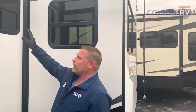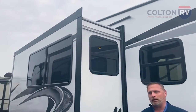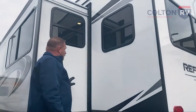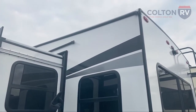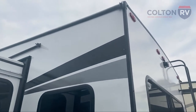You'll notice even on the slides there are nice big windows. Grand Design wants to give you all that light inside so you feel like you're in a nice bright home and not get a cave-like feel. On the other side of the slide, you'll notice those little edges up there — those are the gutters, so it helps drain water away even from the slide in the corner of the camper.